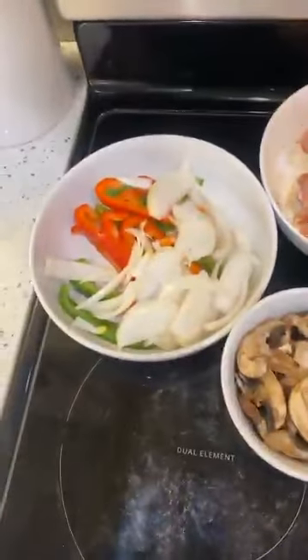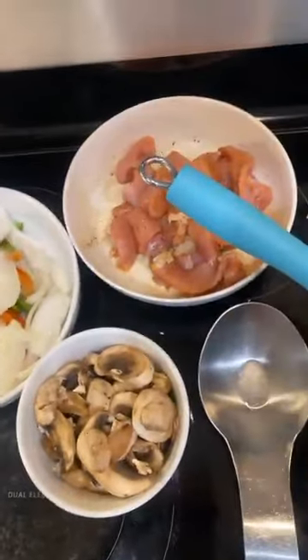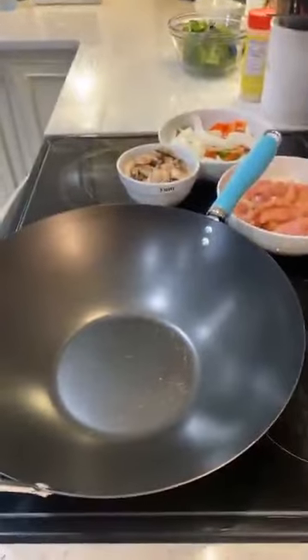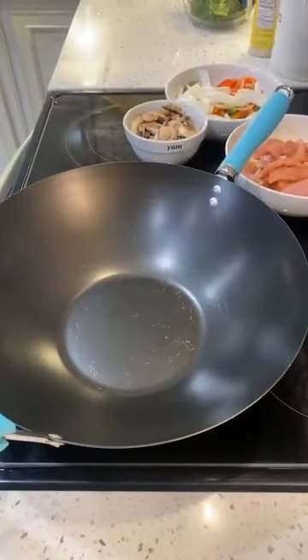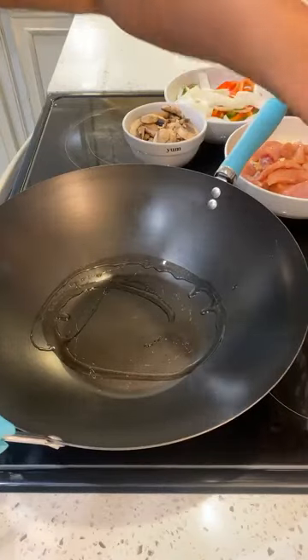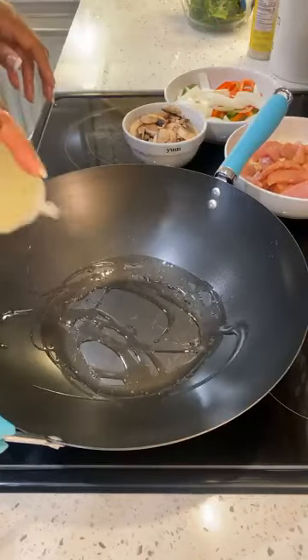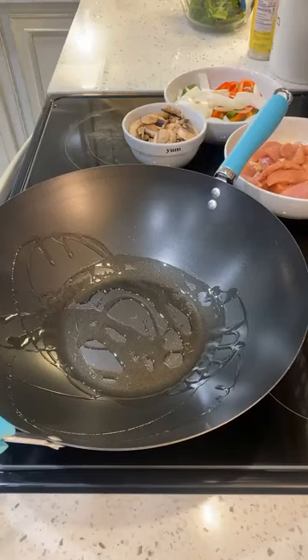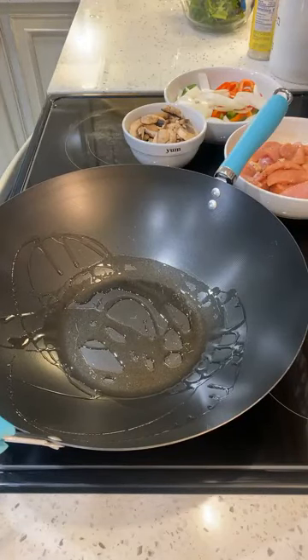Now we're going to come over here. We have all of our stuff — we have our onions and peppers, we have our sliced pork, and then we have our mushrooms. In our wok we're going to add some oil. I'm going to go between high and number eight. We're going to heat that up, and I'm just wiping off my counter while it's heating up.